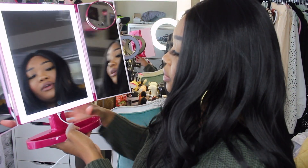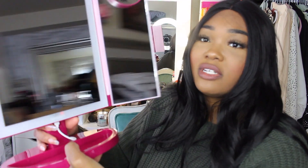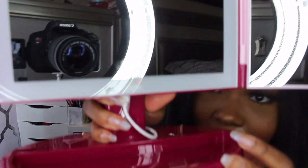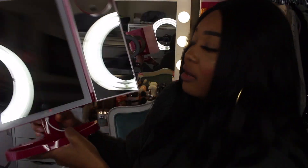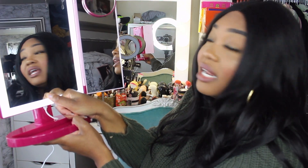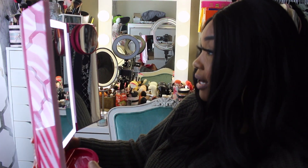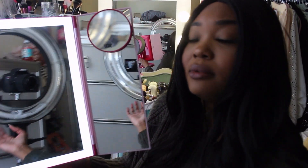I wonder if I can adjust the brightness by holding the button. Let's see — yes! You just press this power button; it's like a fingerprint sensor right here and you can turn it on and off. I'm going to turn off my ring light to see how bright it actually is. It's really not that bright — honestly, it's not that bright at all. But it is still pretty.